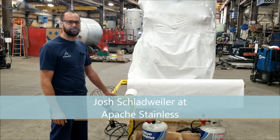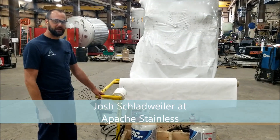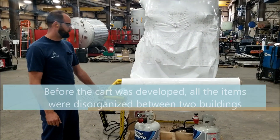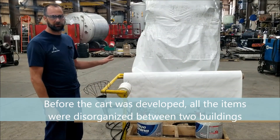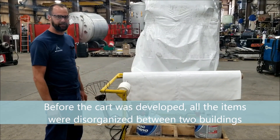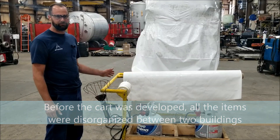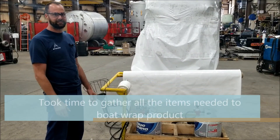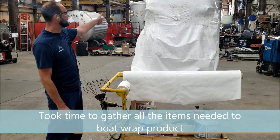Hi, my name is Josh. I'm here at Apache Stainless standing by our boat wrapping cart. Before we had this, all these items were strewn across the company across two buildings. So we took some time and gathered all the different skids and all the different equipment and supplies that we need for boat wrapping, like you can see behind us here.